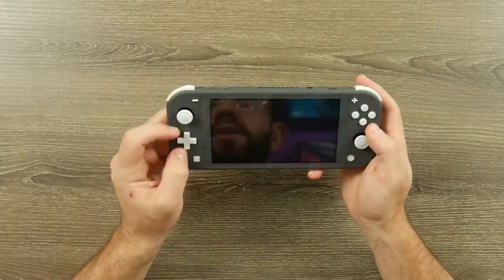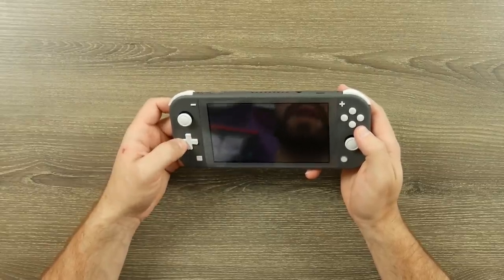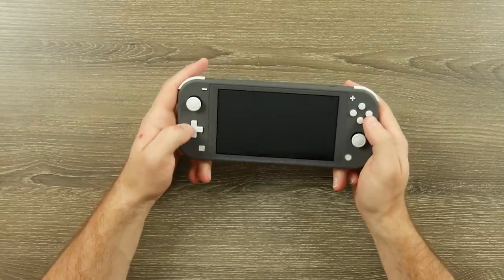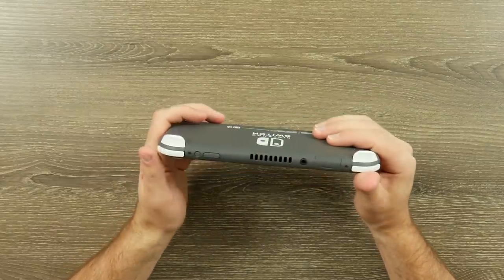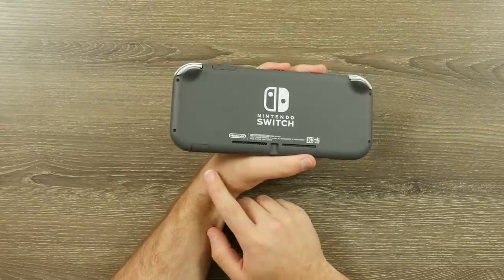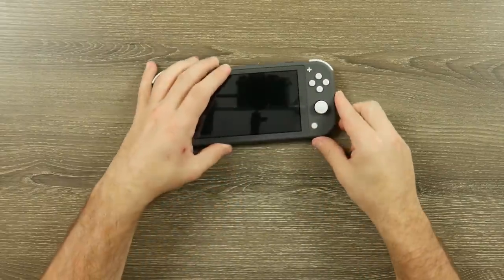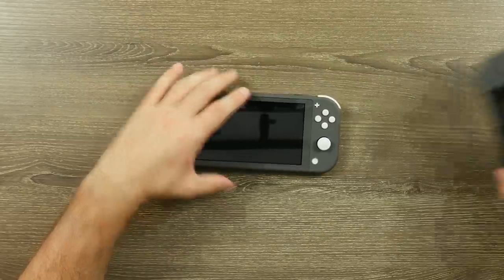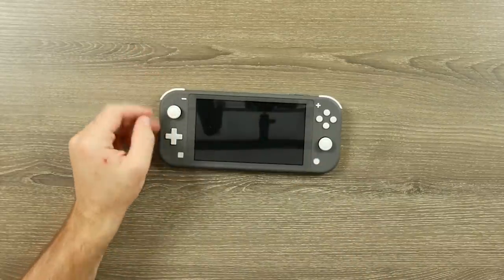The D-pad feels good though. First impressions are okay — it's not as good as the NES Classic or Super Nintendo Classic D-pads, but still pretty solid. I haven't even turned it on yet. Everything on top is clicky — we have tactile volume buttons and a power button. The game card slot is here with the headphone jack next to it. On the back, the kickstand is gone; instead there's a little flap where you put your SD card. One change I didn't love in previews is that the speakers are on the bottom, which I feel will give lower sound than the front-facing speakers on the regular Switch.